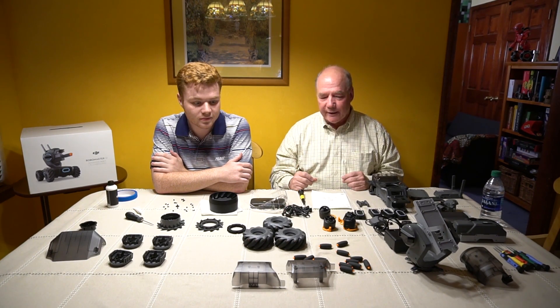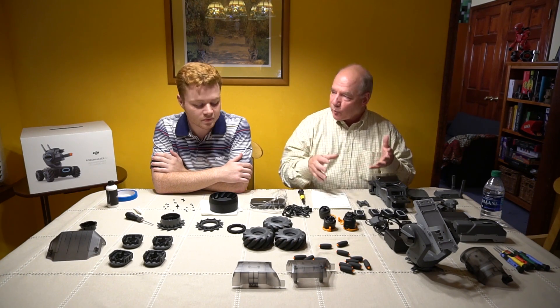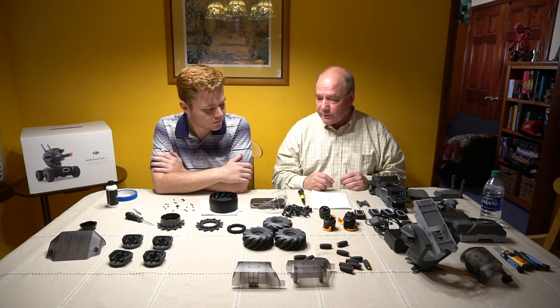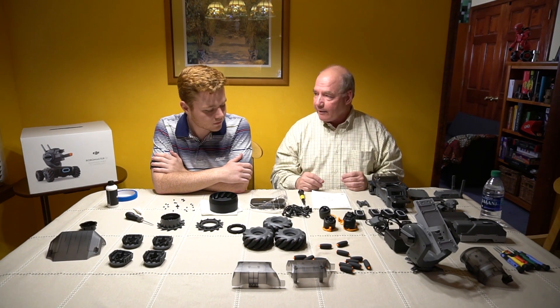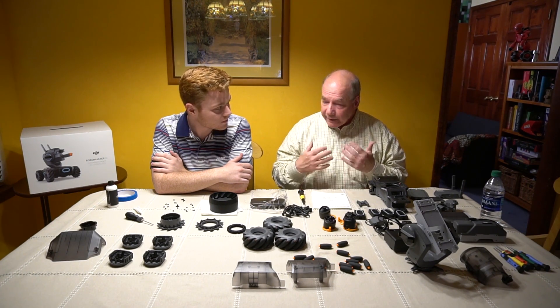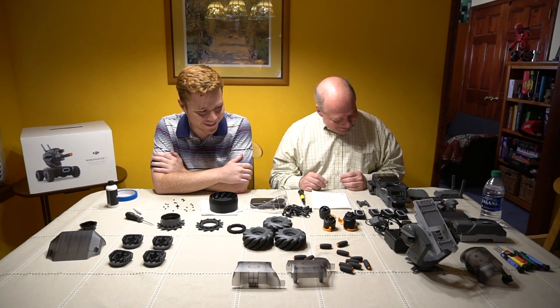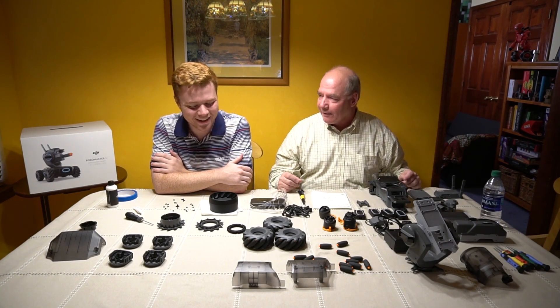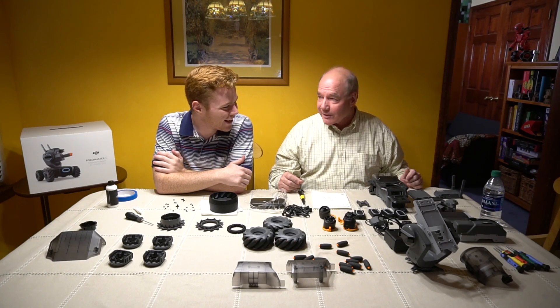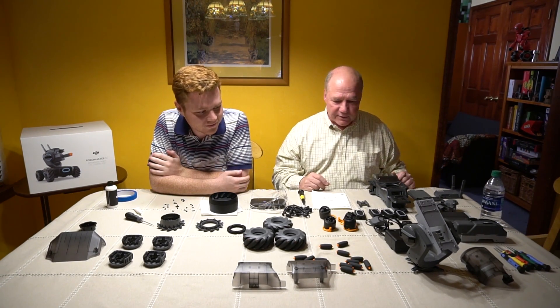This kind of project is just phenomenal because it gives us the ability to build it and then program it afterwards. As much fun as we're going to have putting this thing together, once it's done we're going to start programming in Scratch and Python. I know Scratch pretty well and you're pretty good with Python — about as good as I am with Scratch. We'll figure it out together.